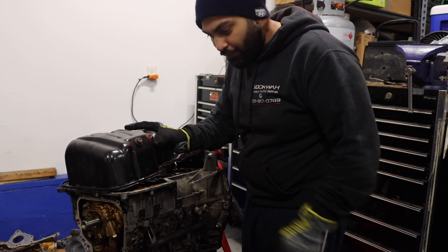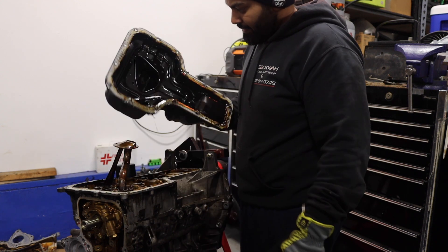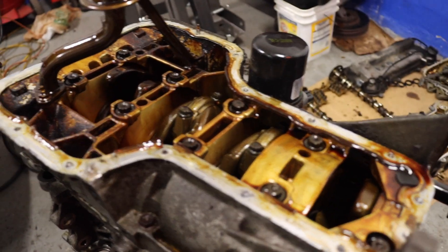All right guys, we finally got off all the bolts. Only one of them I had to break off because it was so rusted — no matter what socket I put on, it just kept rounding and getting smaller and smaller. I used my chisel hammer and kept hitting it until it broke off. I guess the machine shop will handle that, and if they can't, I'll drill it out myself. Moment of truth — a lot of rust. The cover is finally out.